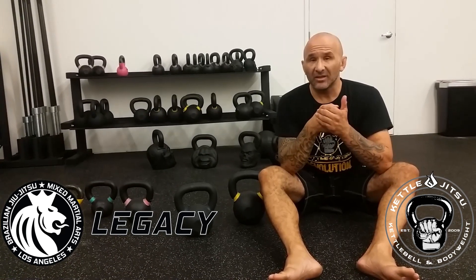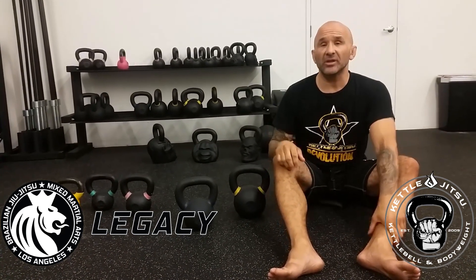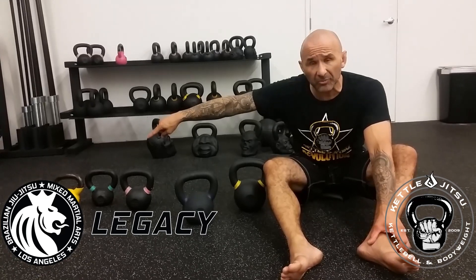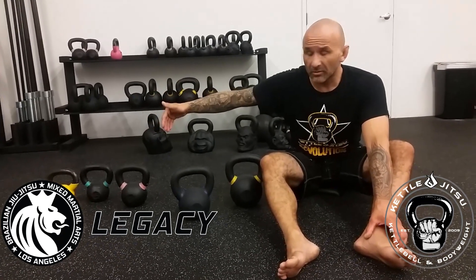Remember, safety is the most important thing when it comes to your clients. Don't get caught up in the weight thing — just gradually increase the weight. To recap, I like to start my ladies off with a 10 pound kettlebell, a really light one, and then they can upgrade. And then maybe up to a 16 for the guys after a while.